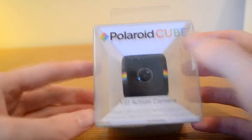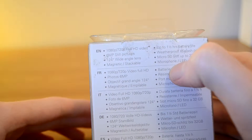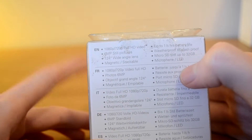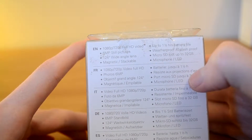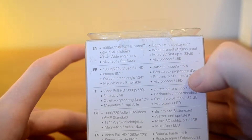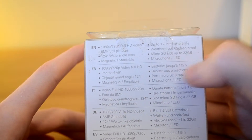The box itself is fairly small. It just gives you a few things on the back. It's 1080p, 6 megapixel still pictures, 124 degree wide angle lens. It's got a magnetic bottom to it, up to one and a half hours battery life, waterproof slash splash proof, and it holds an SD slot up to 32 gig. And it's got a microphone and LED indication.